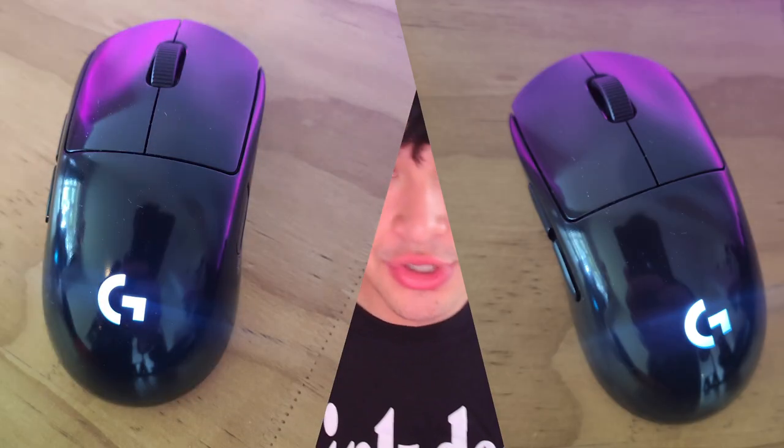What is going on everyone? Today I'm going to be showing you how to make your mouse glossy the easy way. This method includes absolutely no sanding and as you can see it looks pretty good.